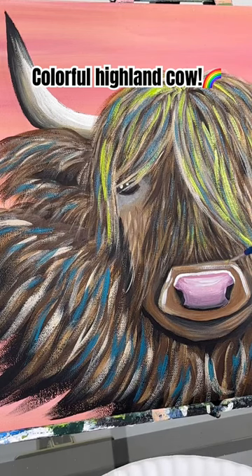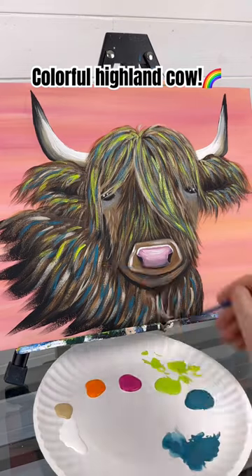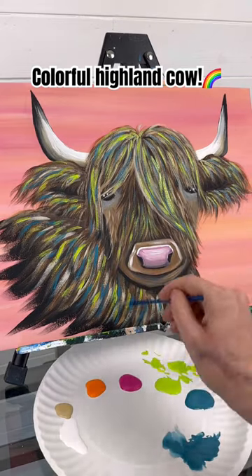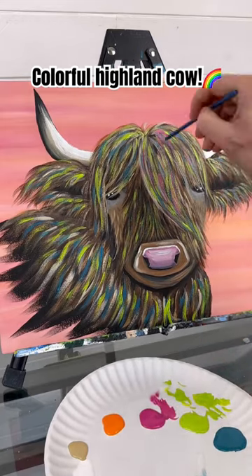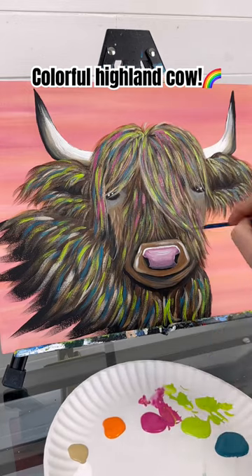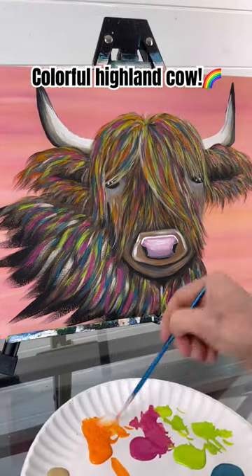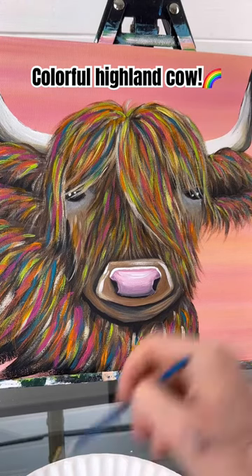Technically, you did not have to do all the different shades of brown if you wanted to do a multicolored cow. You could just do the same steps I did with the brown version and just do it with color, using darker colors for shading and lighter colors like oranges and yellows for highlighting. Always save those colors for last. Yellow, I am going to add in.